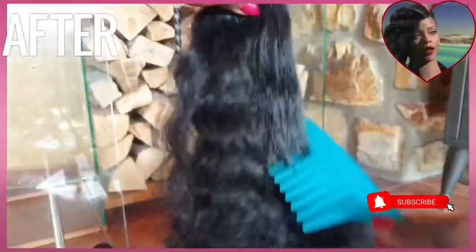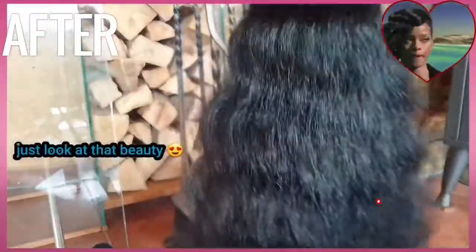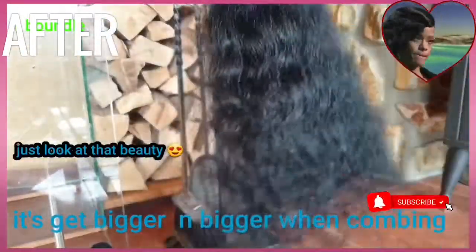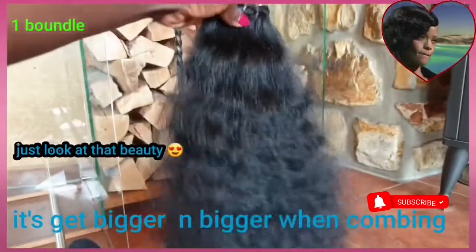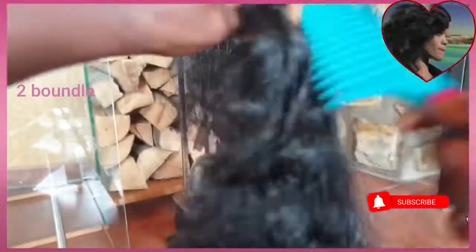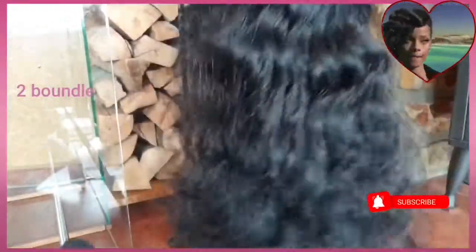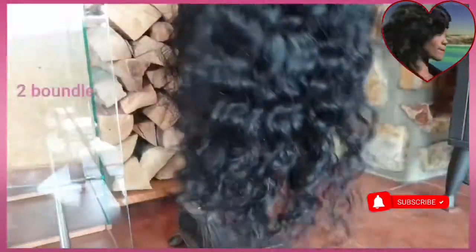Let's comb one bundle to see the outcome — it's so soft. I love to finger-comb this hair a lot. Look at that, so beautiful. This is my second bundle; I'm combing it as well — so beautiful. This is my third bundle; just look at the curls — they are popping!